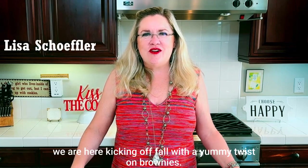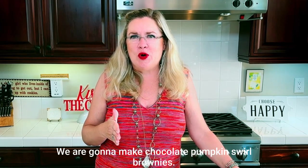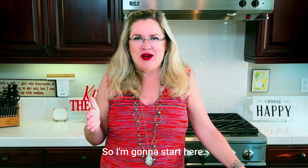We are kicking off with a yummy twist on brownies — we are going to make chocolate pumpkin swirl brownies. You probably have everything you need in your pantry ready to go.